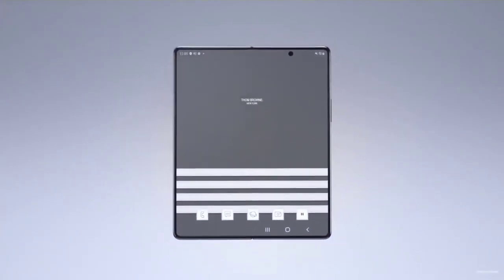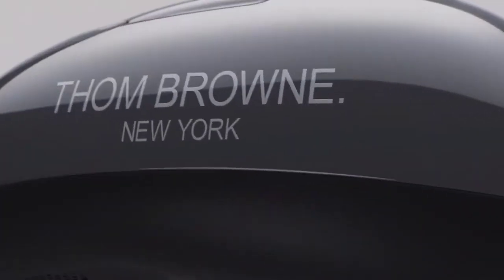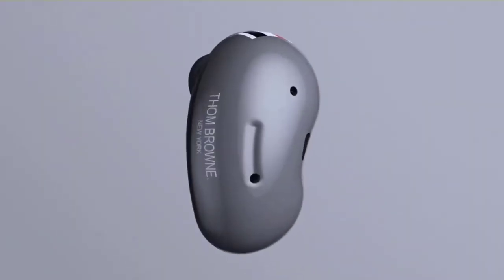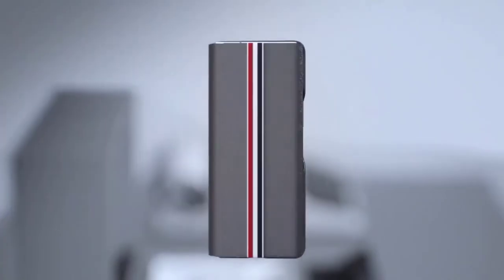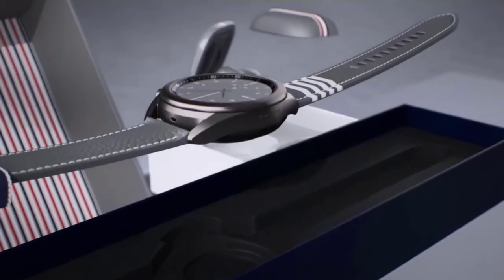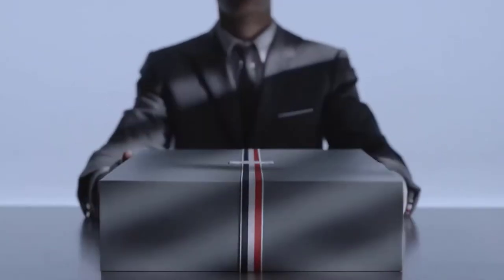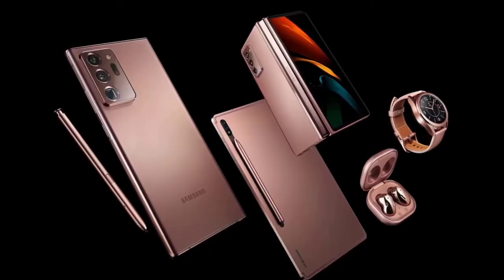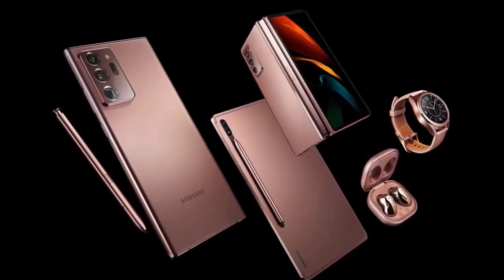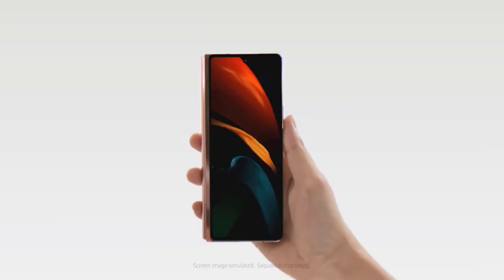Another perk is Capture View mode, which lets you review up to five recent pictures on the bottom half of the screen while maintaining the live preview in the top half. One of the complaints about the original Galaxy Fold was that many apps just felt like blown-up phone apps in tablet mode, but Samsung is addressing this with the Galaxy Z Fold 2. Microsoft Office takes advantage of the larger aspect ratio and provides a toolbar with access to deeper features.